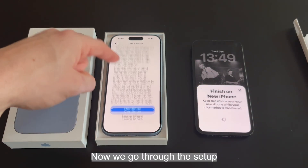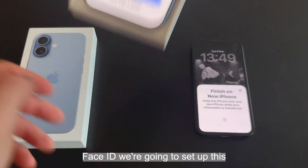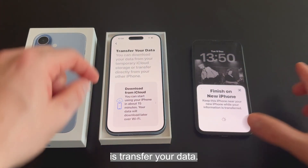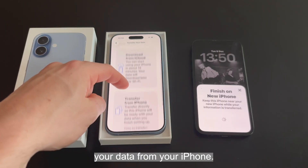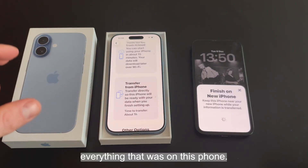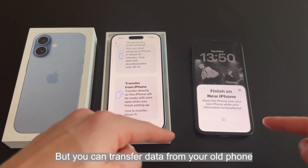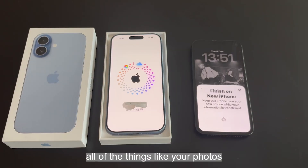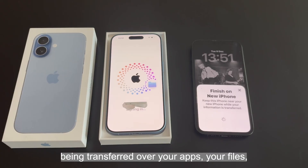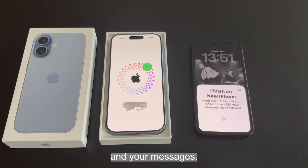Now we go through the setup process on the new phone. Face ID — we're going to set that up. The next thing it will ask is to transfer your data: would you like to download your data from your iPhone? This will include everything that was on the old phone. It will take about one hour, but you can transfer data instantly. This includes photos, apps, files, digital wallets, cars, passwords, and messages.